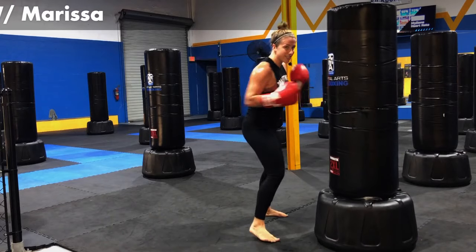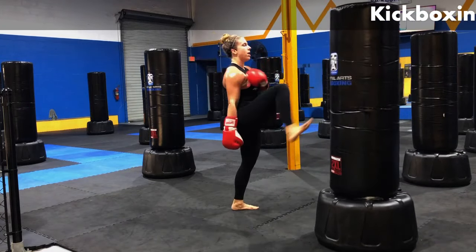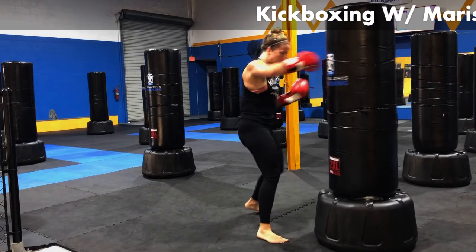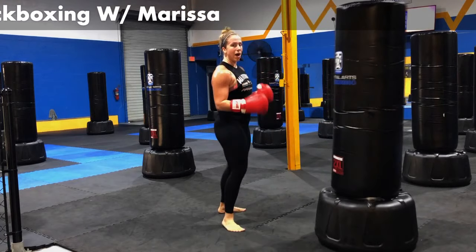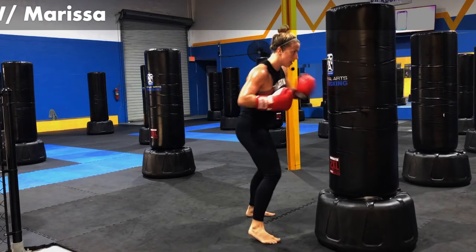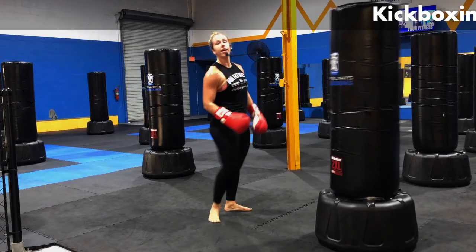15 seconds. Give me another combo. Give me two more. Hit. Give me one more. Hit, hit.